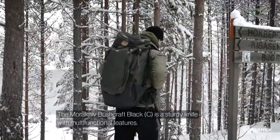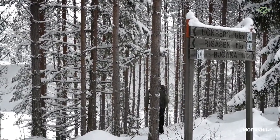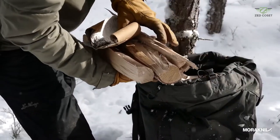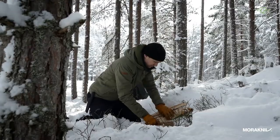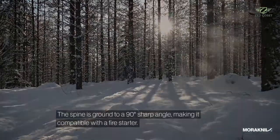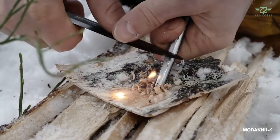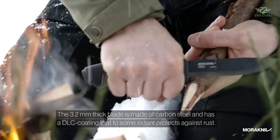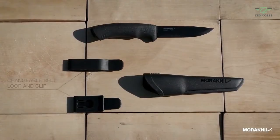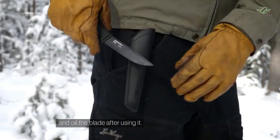The Morakniv Bushcraft Black is a sturdy knife with multifunctional features. The spine is ground to a 90-degree sharp angle, making it compatible with a firestarter. The 3.2mm thick blade is made of carbon steel with a DLC coating that, to some extent, protects against rust. Keep in mind that carbon steel needs to be maintained — make it a habit to wipe your knife and oil the blade after using it.